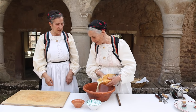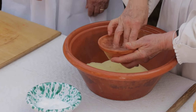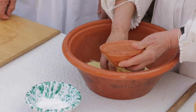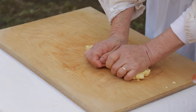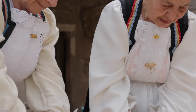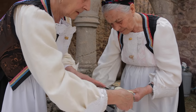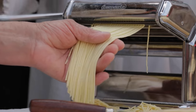Traditionally, this was served at weddings. First they make a dough with semola flour, warm water and salt. Some cooks also add one egg for every kilo of flour. They knead it until it is smooth and springy, and pass it through the pasta machine to create thin noodles, similar to tagliolini.